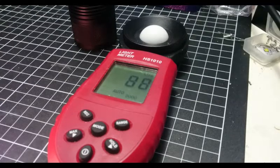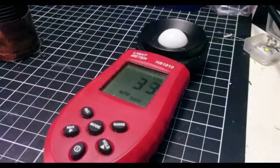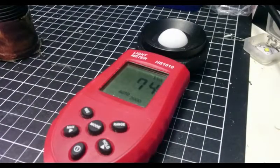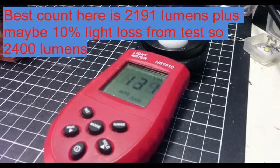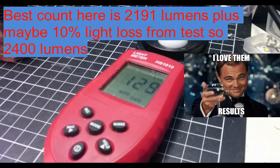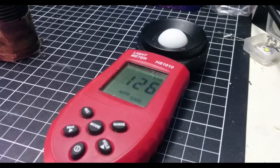I'll grab the Luminous SST-40 and see how it goes. It should be on mode 4 — that's not direct drive yet. That should be direct drive now. Holy shit. Look at the lux difference there. Far out — that is a very, very big difference. I might try and find my heavy gauge wire and check out how much current is coming out of this thing, because this thing has absolutely demolished that XM-L2.